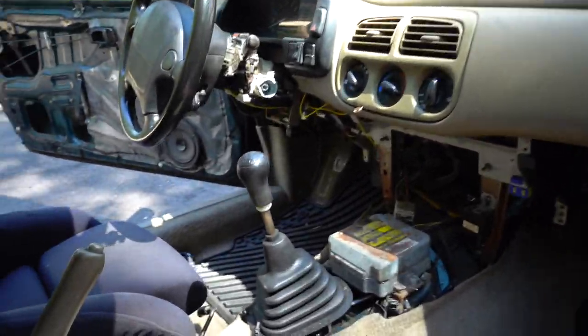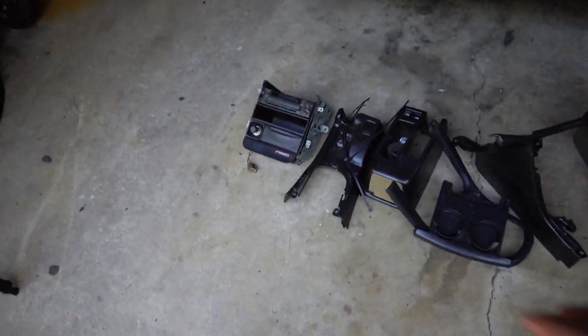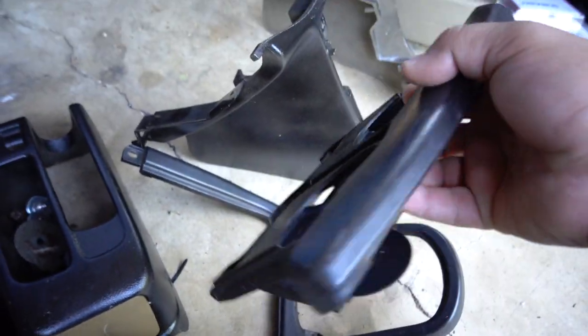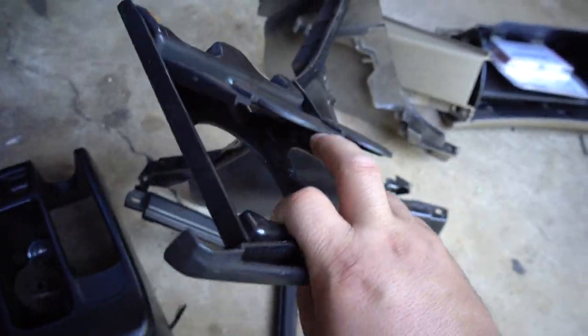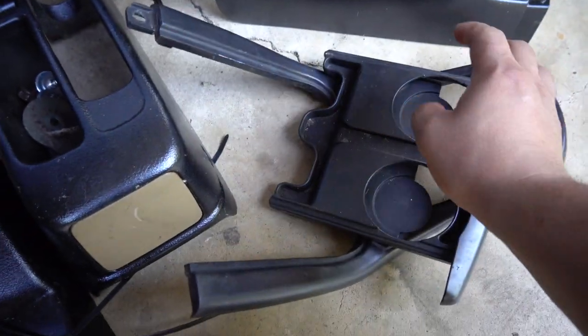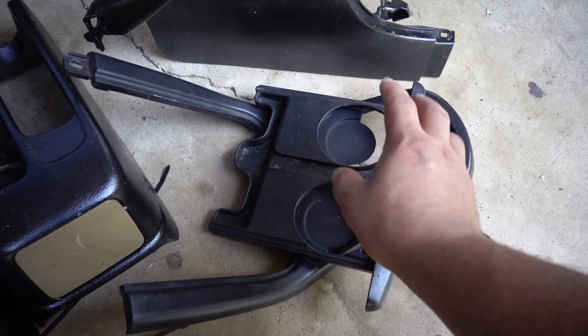We got everything on the bottom and on the sides completely removed. I'm pretty jealous that the older pre-facelift Imprezas came with the dual cup holder standard — on the facelift side you actually have to source them from Foresters. I'm going to stick with my plan of undoing every single nut and bolt I see until it comes right out.